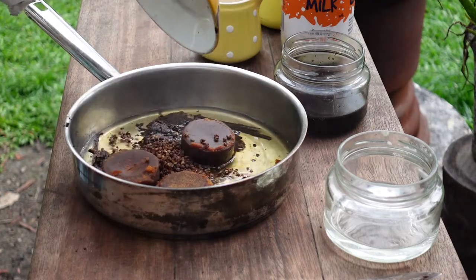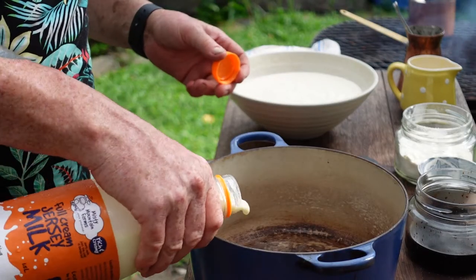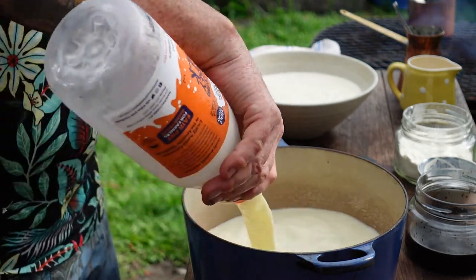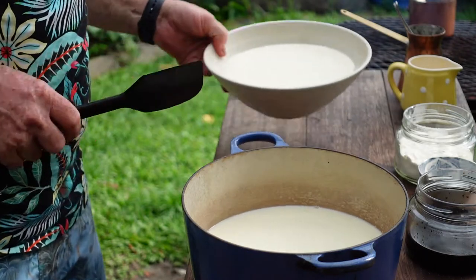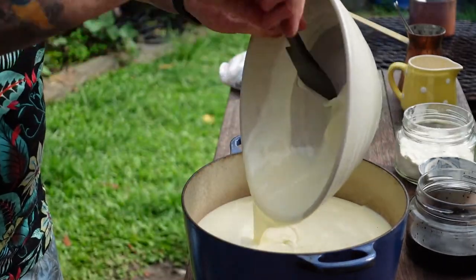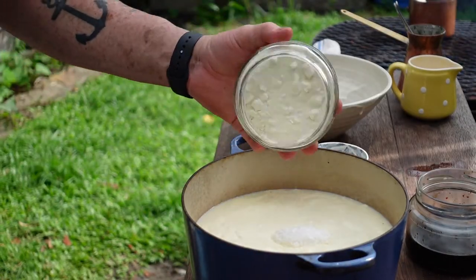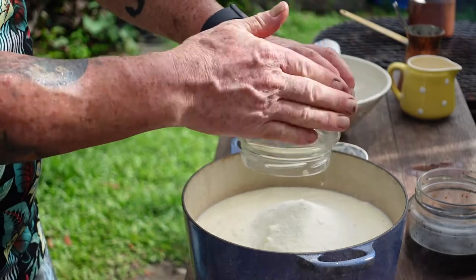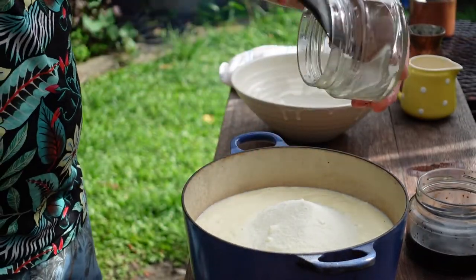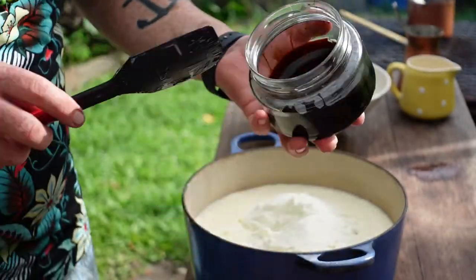While the milk infusion is happening, we can start the actual base of the ice cream. I've got 1.2 liters of Mongali milk, 1.2 liters of thick cream, 14 grams of salt, 120 grams of skim milk powder, 60 grams of glucose, and 200 grams of molasses.